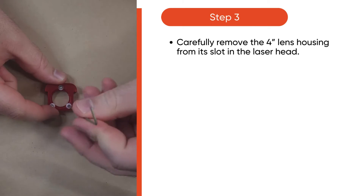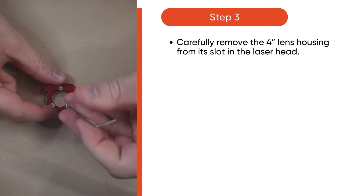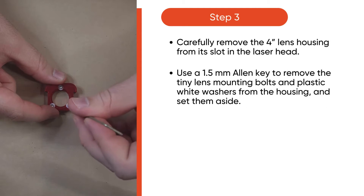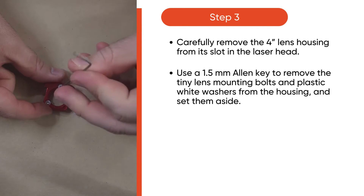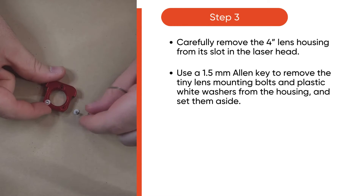Then, carefully remove the 4-inch lens housing from its slot in the laser head. And, using a 1.5mm Allen key, remove the tiny lens mounting bolts and plastic white washers from the housing and set them aside.